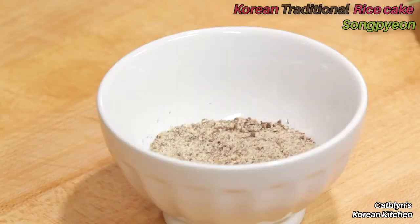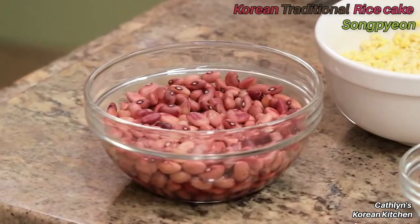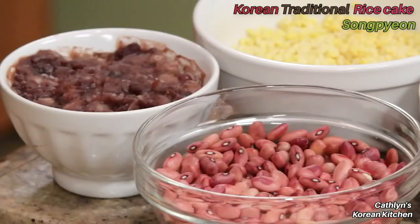I'm filling the rice cakes with three different kinds of ingredients. The first one is a quarter cup of roasted sesame seeds with a pinch of salt. The second filling is cooked sweet red beans — combine a cup of pre-soaked red azuki beans with 3 cups of water in a 1 to 3 ratio and boil the beans in a pot.